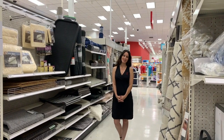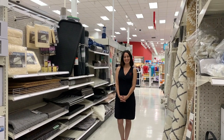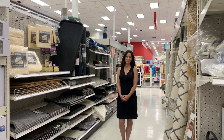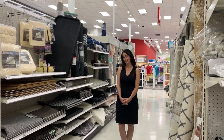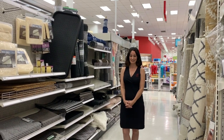Hi everybody, it's Karen with Imbi Designs Premier Staging. We are doing a how-to series today here in Target. This is a great place to shop for new things for your house to stage, and we buy a lot of things for our staging and throw in our van for staging your vacants as well.